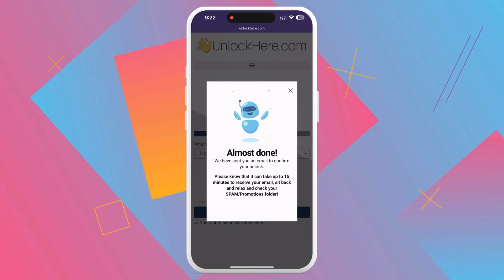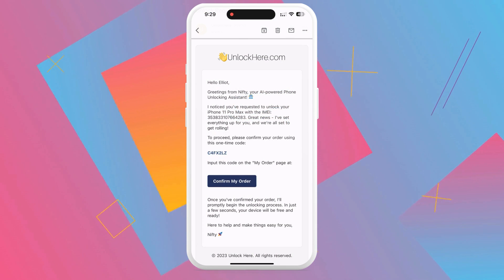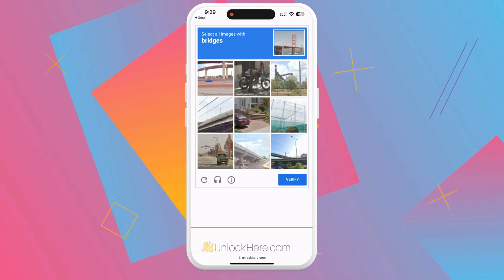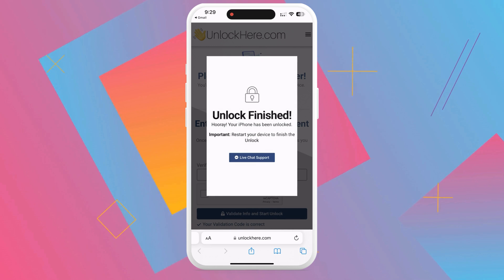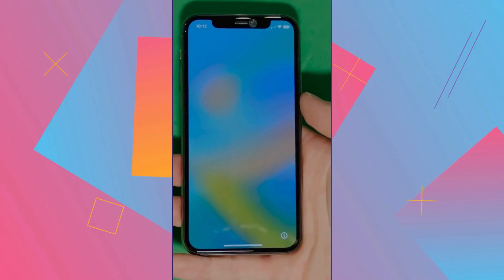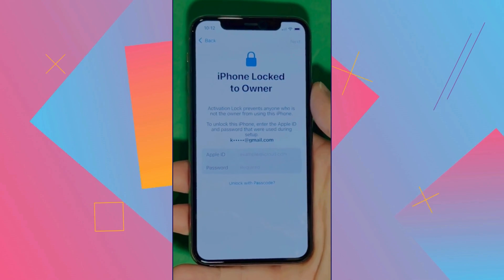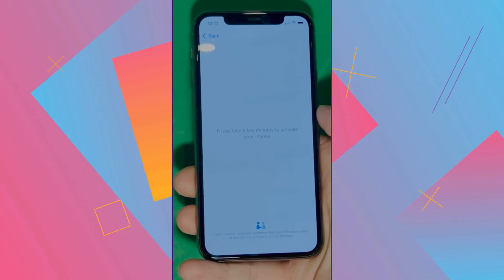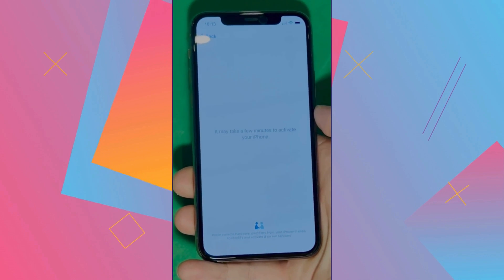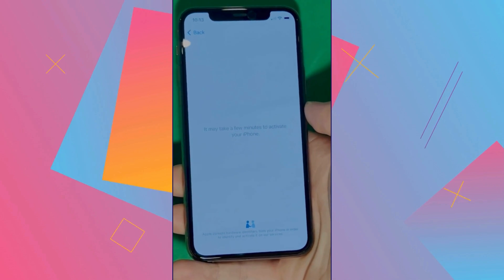Now head over to your email inbox. You should have an email with a confirmation code — make sure to check your spam or junk folder too, as sometimes it can sneak in there. Armed with your confirmation code, head back over to the Unlock Here website. You'll enter the confirmation code and prove once again that you're not a robot. With that, your unlock process has begun. We swipe up to see the iPhone lock to owner page. It really takes time and patience — we wait for the unlock process to activate the phone, and swipe left and wait a few minutes to activate your iPhone.